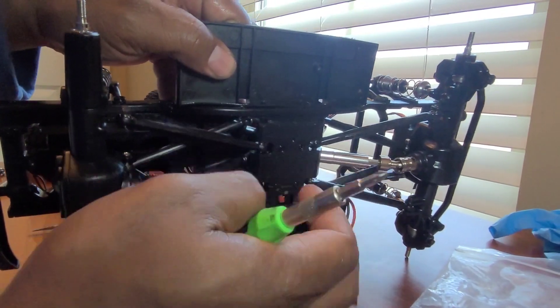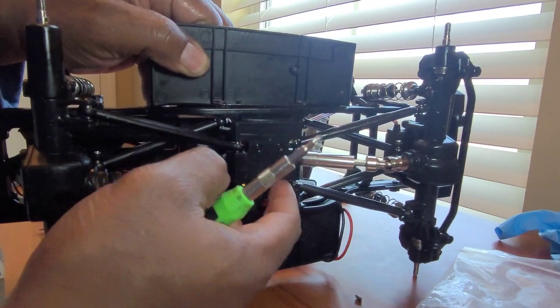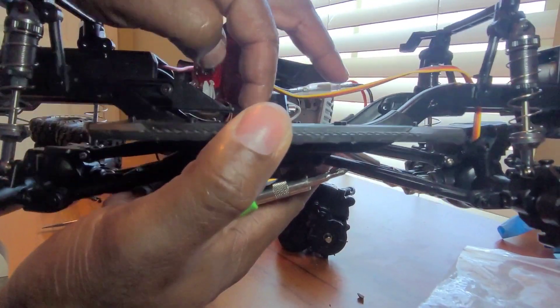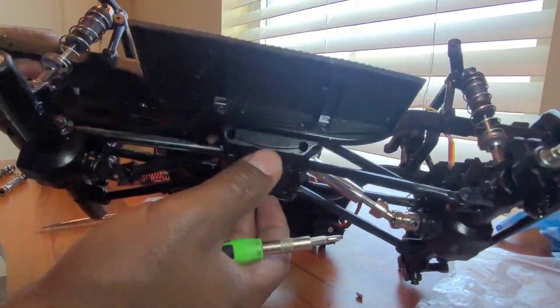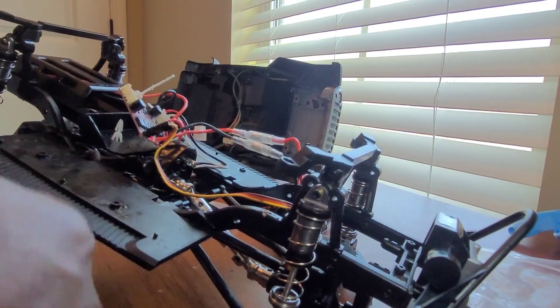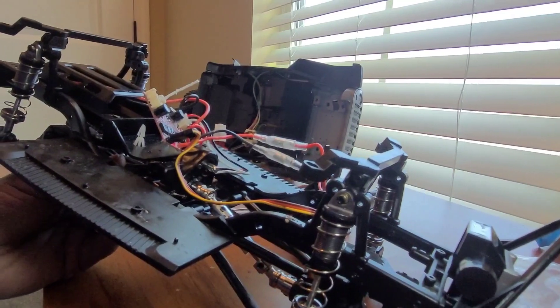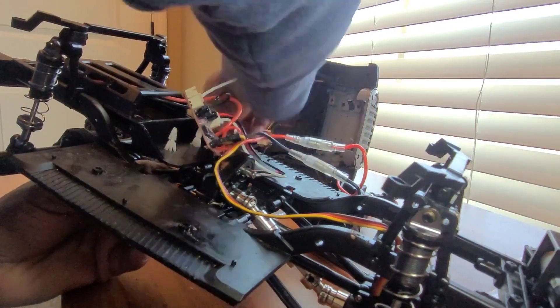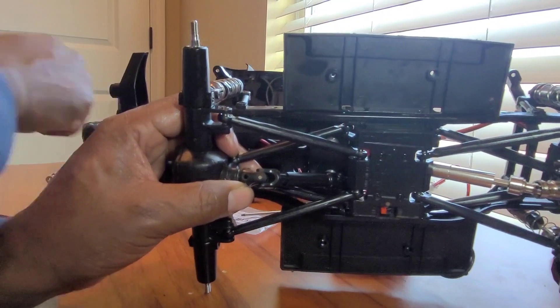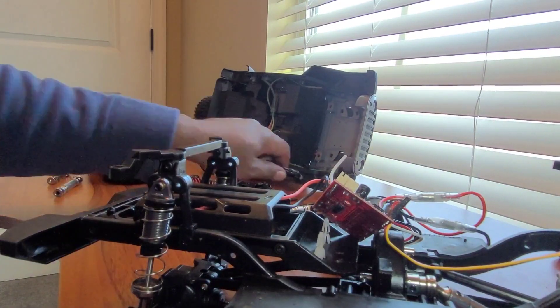Another way you could gain access to these shafts is to take the bottom plate off. But since I already have it open here, I'll just go ahead and get it this way. You could just take the bottom piece off and get it, but I'm already at the top so I'll get it how I got it.